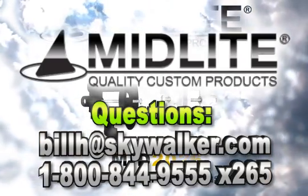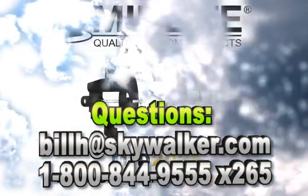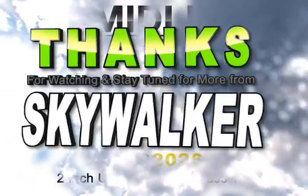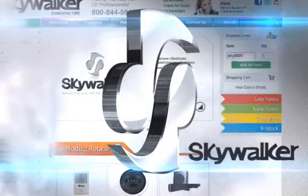These come in your choice of black or white to match any room decor. I would recommend these in your toolbox at all times. With all these great features, the Midlite MID2026 is the custom installer's choice. Questions? Contact me directly. Thanks for watching and we'll see you next time on Skywalker.